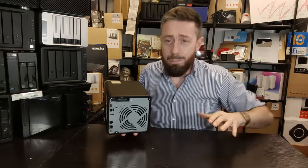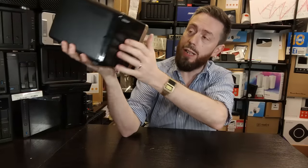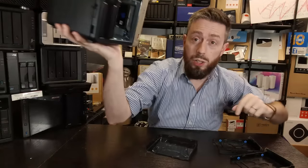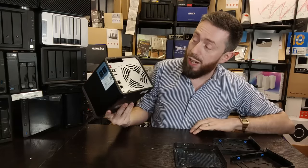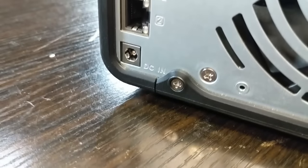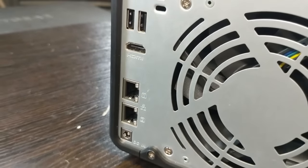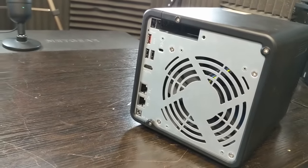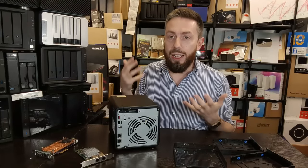This thing is expandable. Beyond the four drive bays on the front, there are two M.2 NVMe bays inside allowing you to add two SSDs on a Gen 3 x1 slot at up to 1000 MB/s each. Looking at the rear, there's a PCIe upgrade slot — I've completely lost the cover for it — but that PCIe slot lets you add one and two-port 10GbE cards and M.2 NVMe upgrade cards.